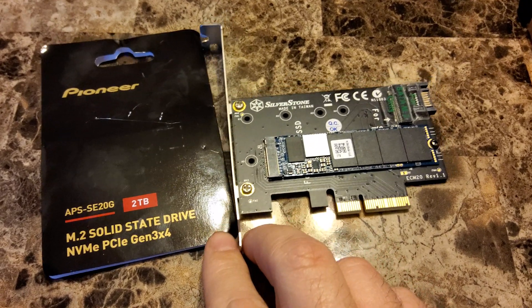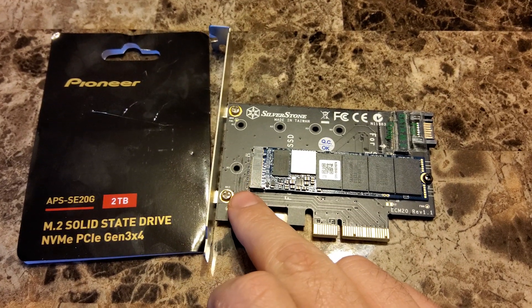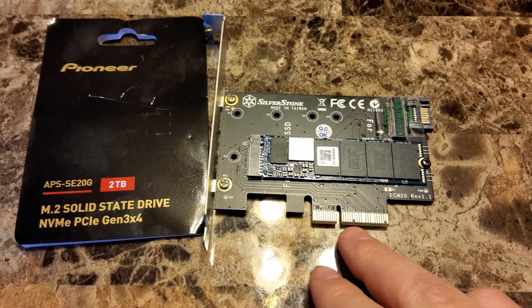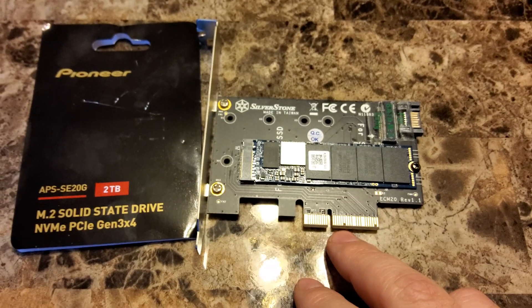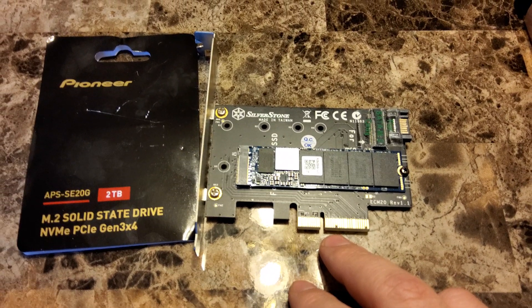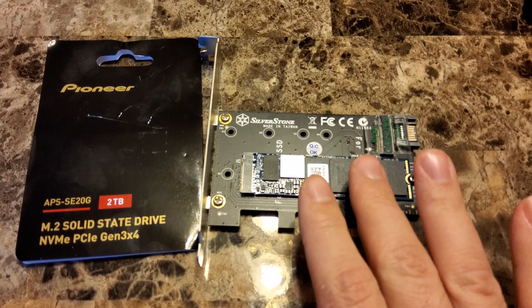I had it mounted on a SilverStone card that converts an M.2 card into a PCIe 4.0 slot, so I can put it in my motherboard without using one of the M.2 slots directly. I've already cloned my OS onto it and moved all the files from other drives onto this one.